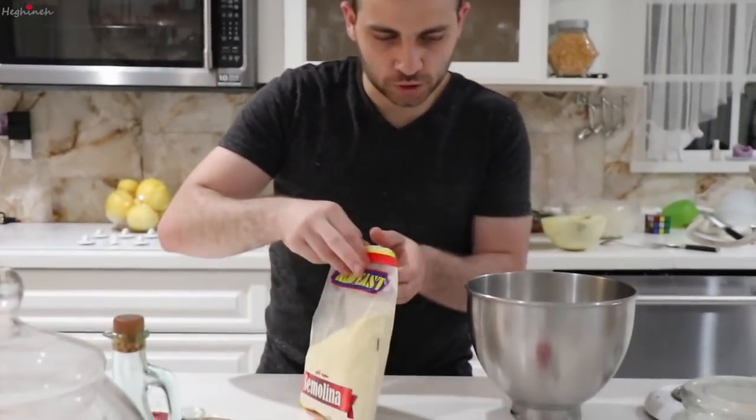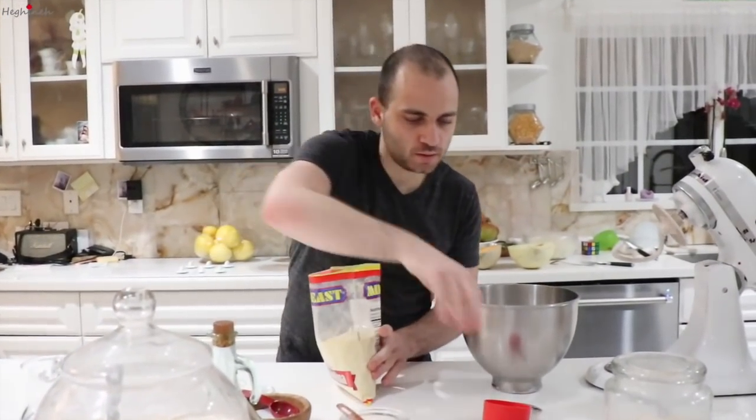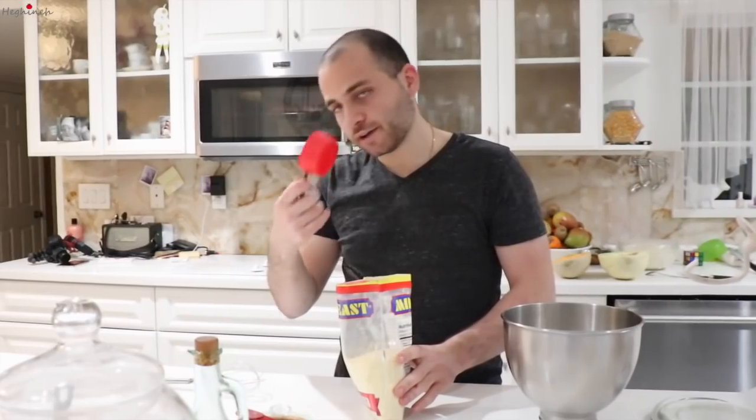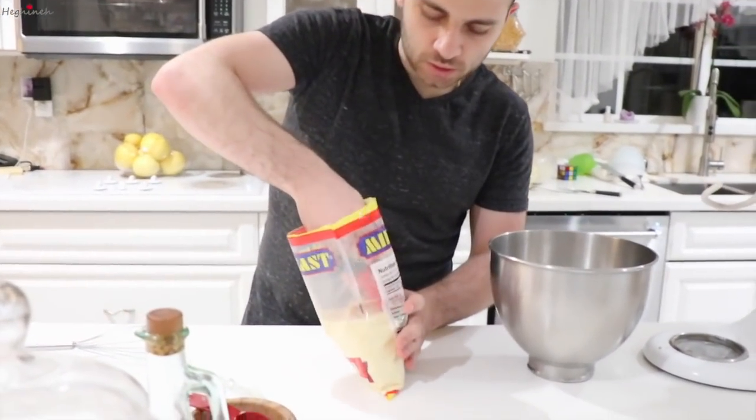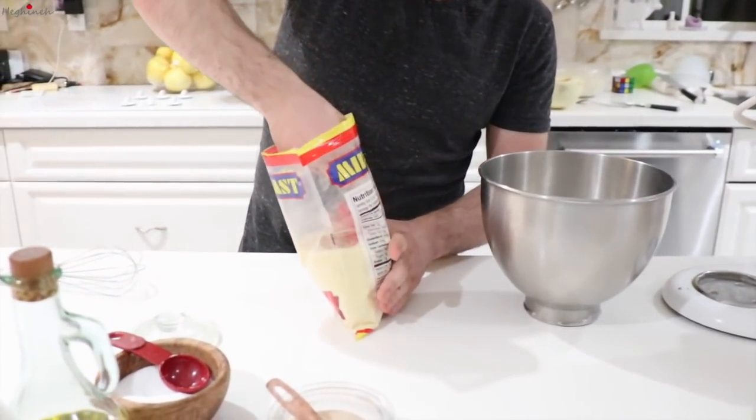Now, semolina. You're going to need one third of a cup of semolina. I have a half cup right here — it should be a little bit more than a half cup, apparently, is what I was told.